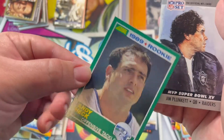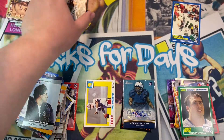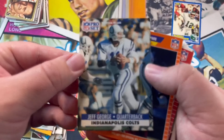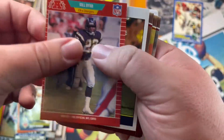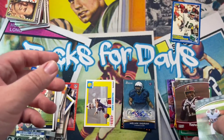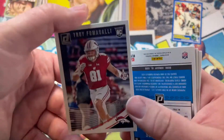Here comes a rookie card — Andy Heck. I like that name, I'll leave it. Jim. Let's try to speed this up a little bit. Jeff, Reggie, Bruce, Gill, Dexter Carter, Bateman with the rookies, Felsip rookie, Troll, Trey Lance, Hill. Looks like we got some rookies — that's cool.